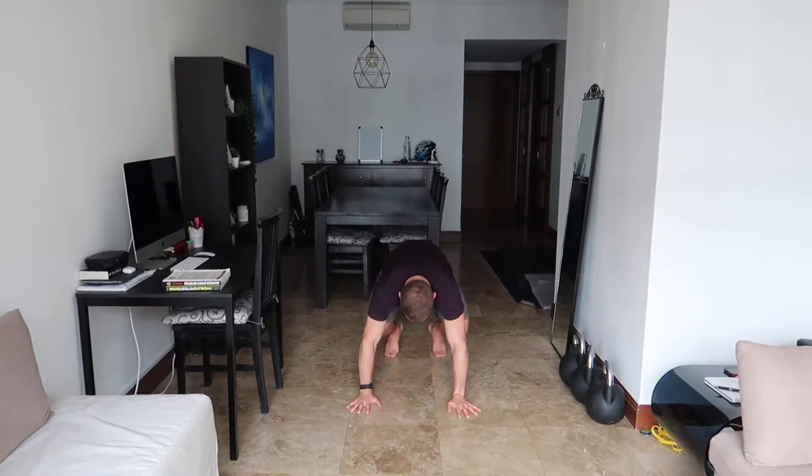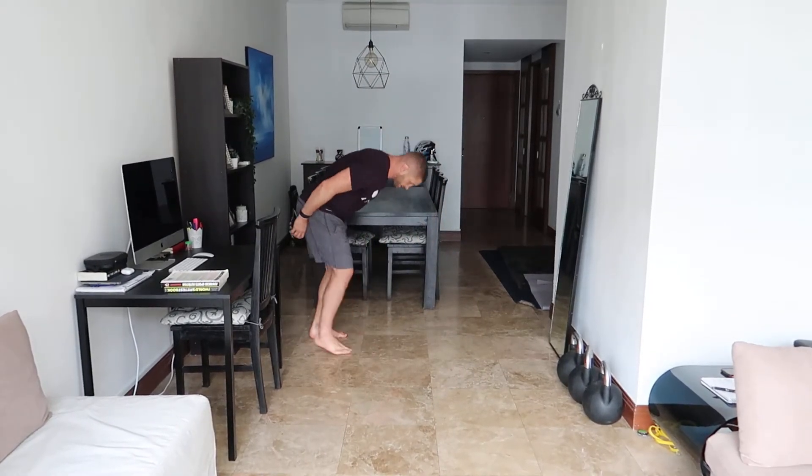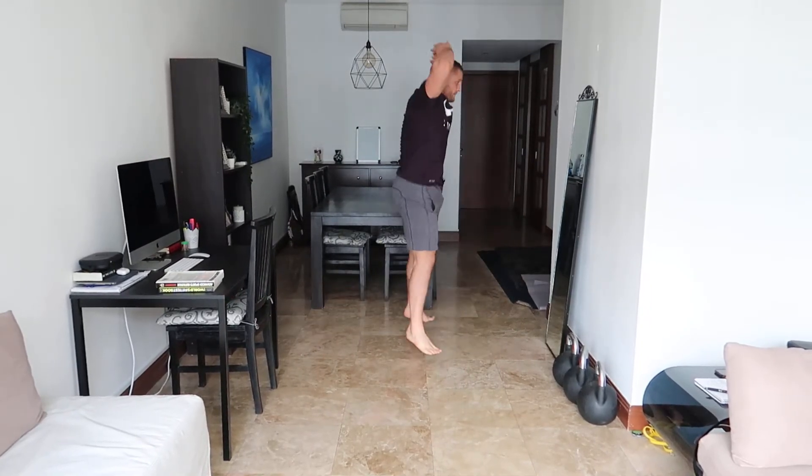What we're going to look at is this: a stiff arm burpee literally means I'm going to go down to all fours, like a press-up position, kick my legs back — so I'm going to go into here, kick my legs back, to my hands, and jump to the air. So from this position, I'm going to go down, from here, kick back, up, and jump.